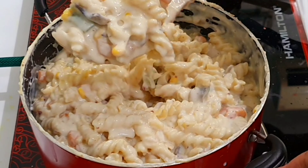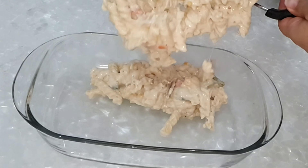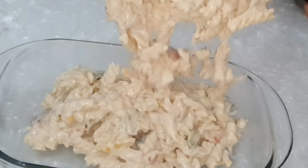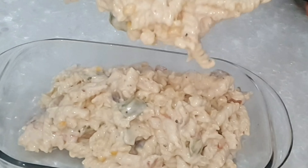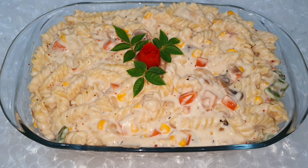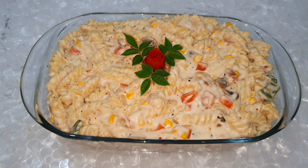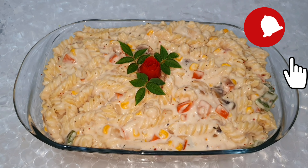Add the creamy white sauce pasta to the plate, topped with a little cheese and butter. Please subscribe to the channel. This is the next episode — bye!